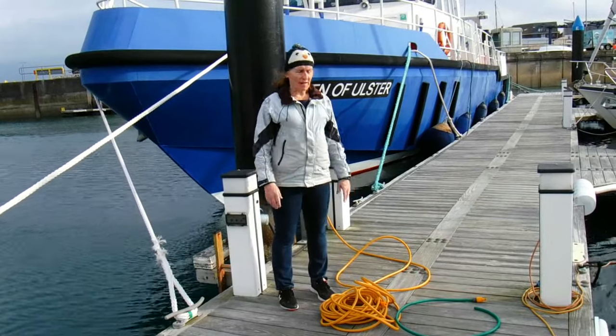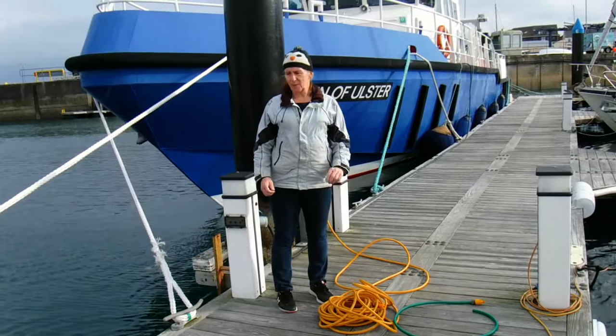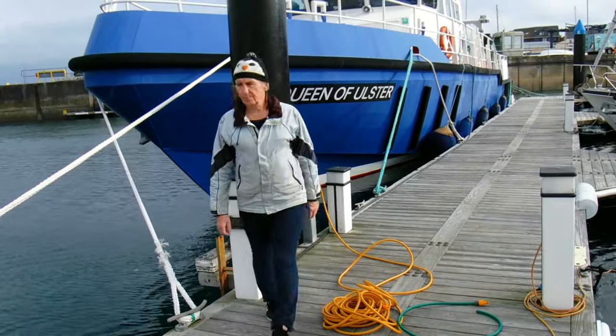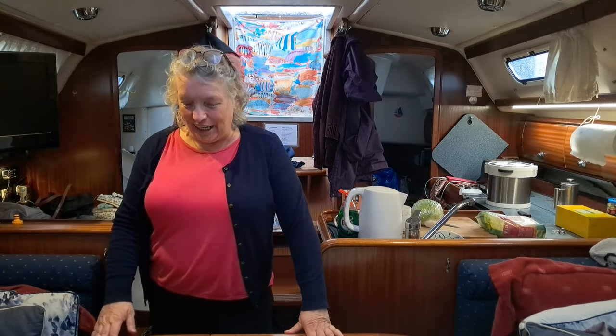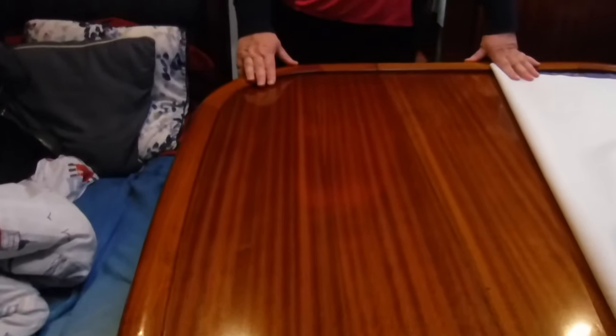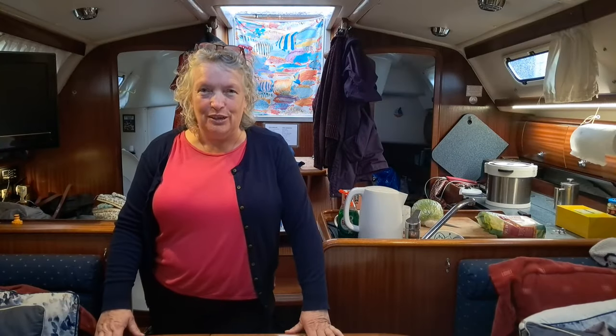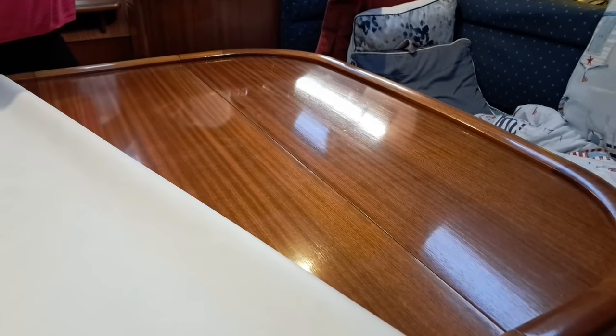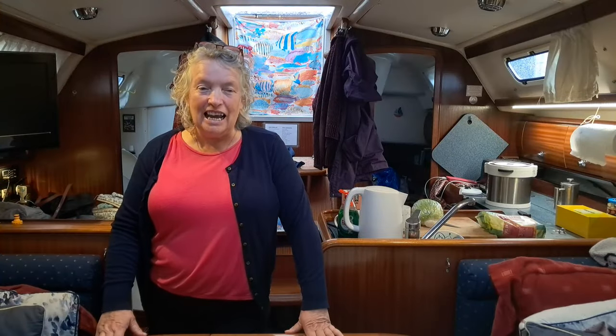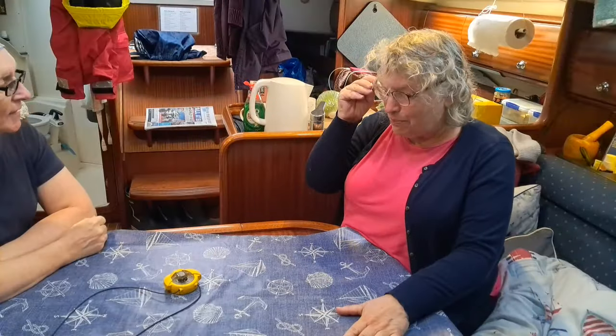Anyway, enough of all that - I've got a few boat chores to do so I'm going to get on with that. Look what Beverley's been doing - while I've been away she has varnished the table. Doesn't it look absolutely beautiful! But this varnish is going to get ruined as soon as I start doing any little projects on top of it, so I've got to put down some kind of protection.